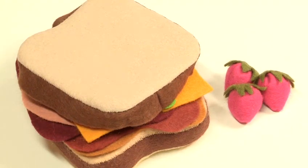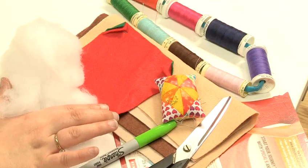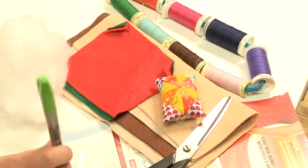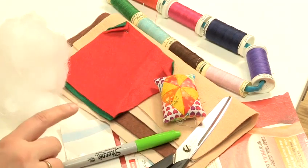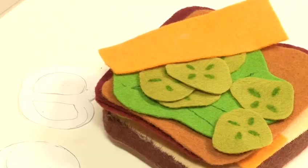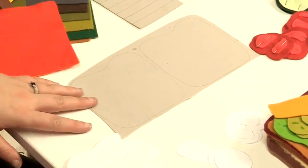To make felt food you will need some cardboard, some fabric scissors, the felt in the colours of your choice, some thread, some stuffing, a Sharpie or other coloured pen, pins and needle. Today I'm going to show you how to make a sandwich and strawberries.